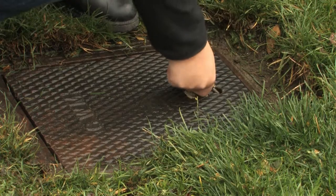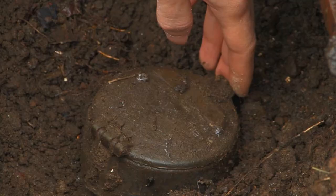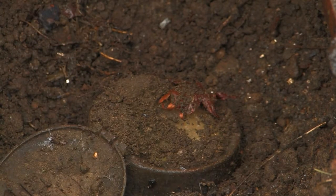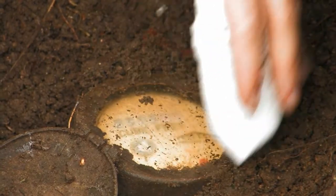Remove the water meter cover, making sure you're not creating a hazard for passers-by. If the dial on your meter has a cover on it, remove the cover. Or, if it is muddy, give it a quick clean with a damp cloth.